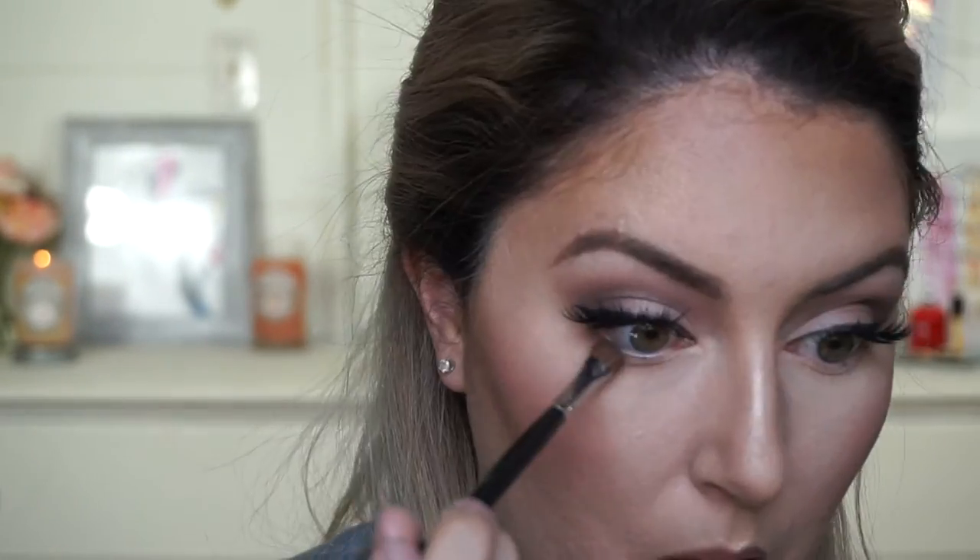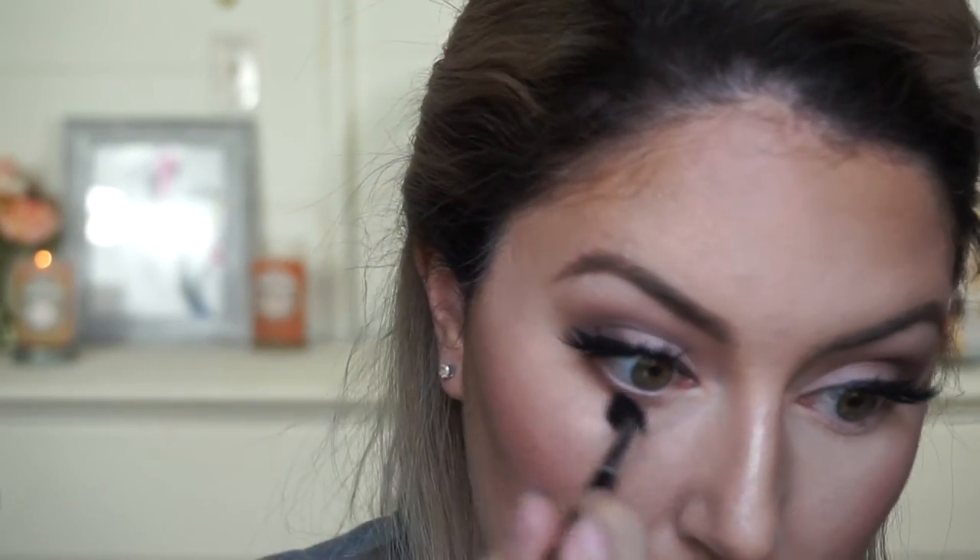For the lower lash line, I'm going to put the same colors we put on the top of our lids onto the bottom — going in with Taupe, then Cuter, then taking a fluffy brush, tapping into Peach Smoothie, and blending it up. Then a little bit of mascara on the bottom lashes. For the waterline, just above the lower lashes, I am going to use the NYX Jumbo Eye Pencil in the color Milk.